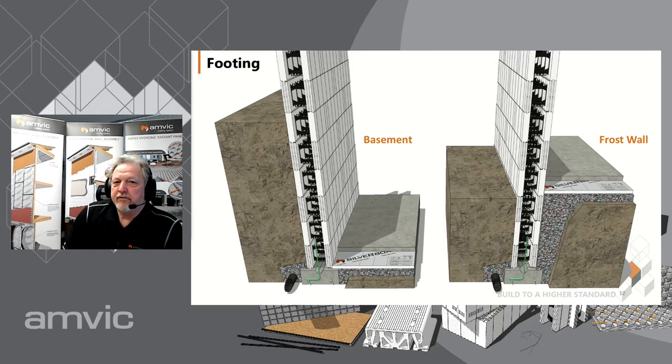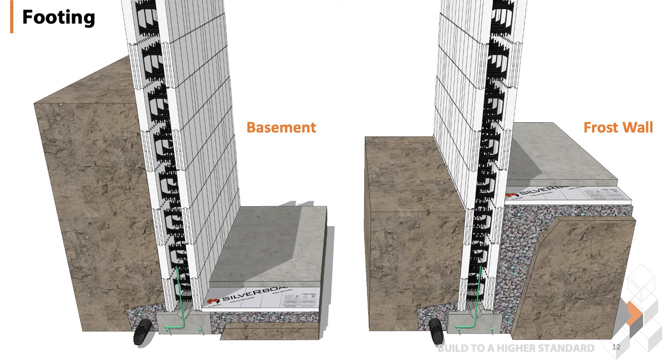Two illustrations of footings — a basement on the left, and an actual frost wall on the right. It illustrates the bent dowel on the footing. The difference with the basement is that you're going to backfill to a certain height on the outside of the wall with your slab on the inside to help with shear protection. On the frost footing you're going to have backfill outside and inside to come up and carry your slab.